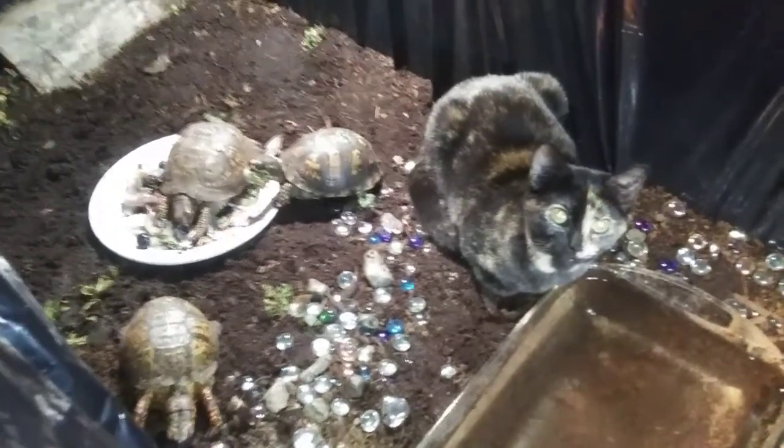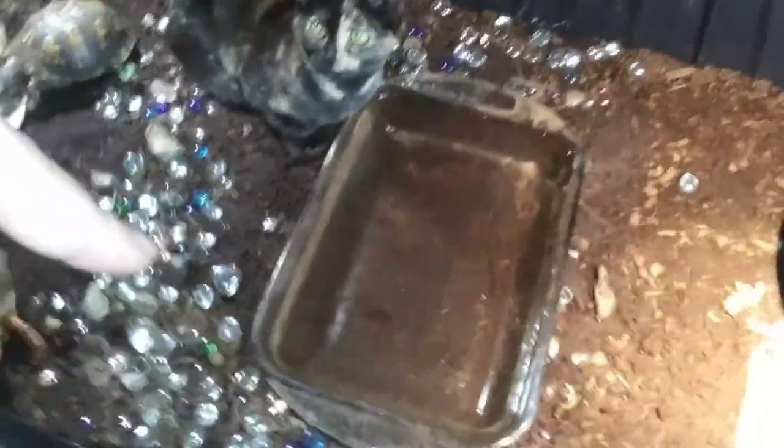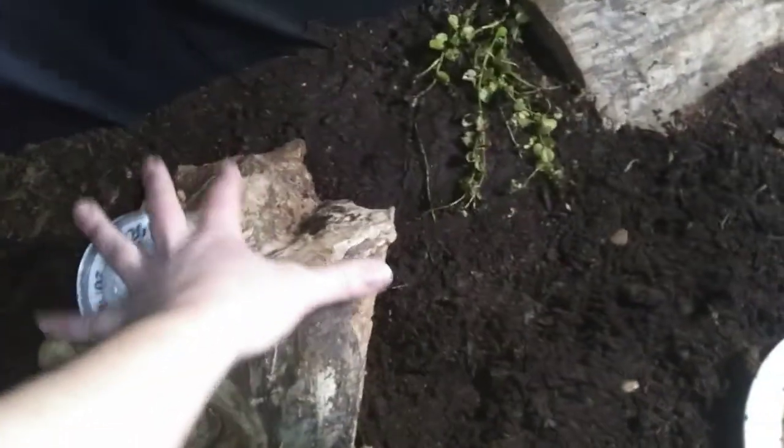Hey guys, welcome back! We're doing some changes to the turtle tank, so I figured I'd show you where I'm at so far before I put the plants in. We've got this new log here, some plants that were already in here, I added more soil so it's much deeper. We changed the water — say hi Maple! Trouble's eating. That log was put back there, and we've got that one I carved out. Temperature gauge was sitting outside the cage so it's not showing the right temperature right now. That's another spot they sleep — this is what it looks like right now.